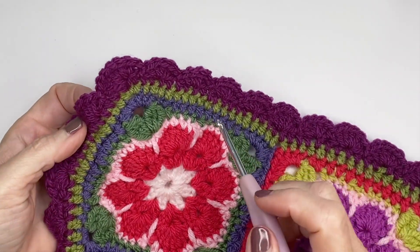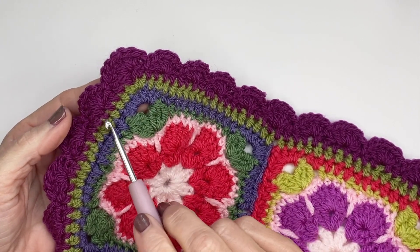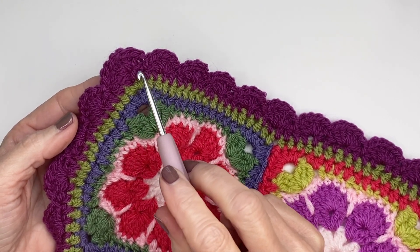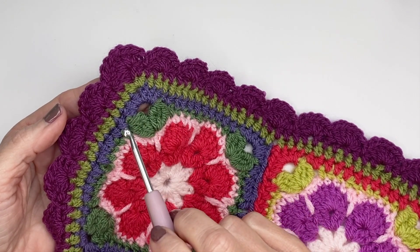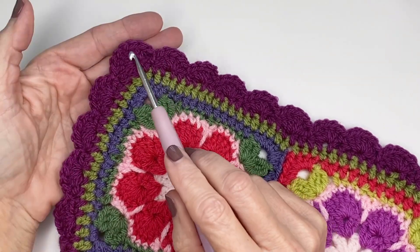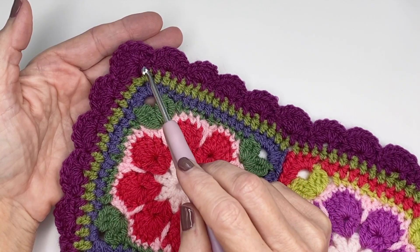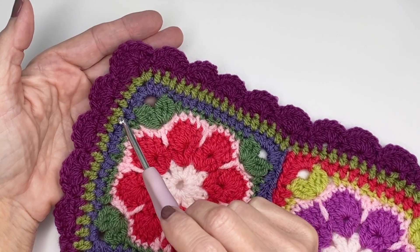Before we get started on the scallop, I'm just going to tell you what we're going to do and then I'll show you. What I like to do is a border of single crochets before I create the scallop — this way you can't see where I'm skipping and joining. For me it just looks more aesthetically pleasing, but it's totally optional. For the scallop, I'm going to be using seven double crochets for each scallop — you may find you only need five. Play with it and see what you like. Then we're going to be joining them with single crochets.